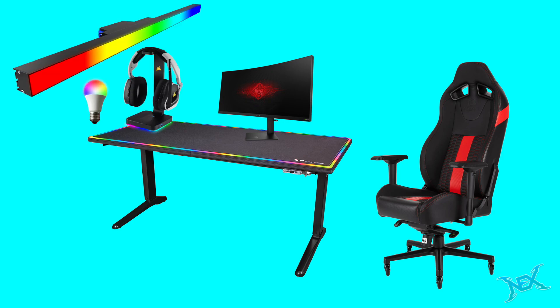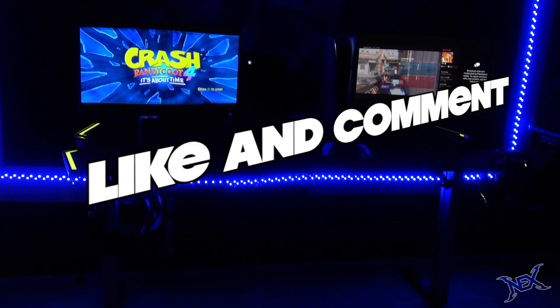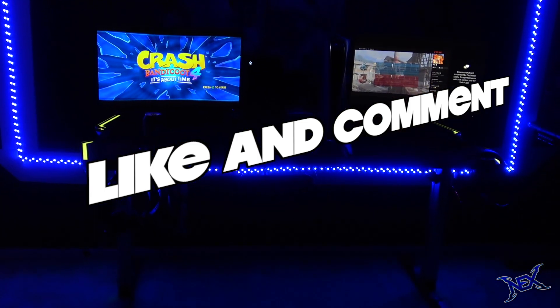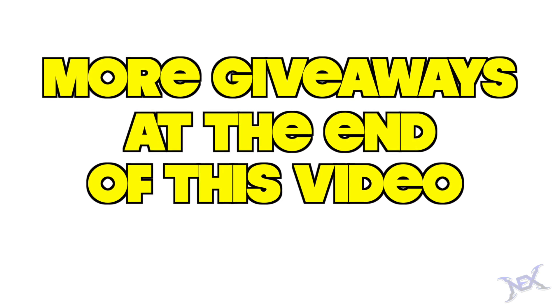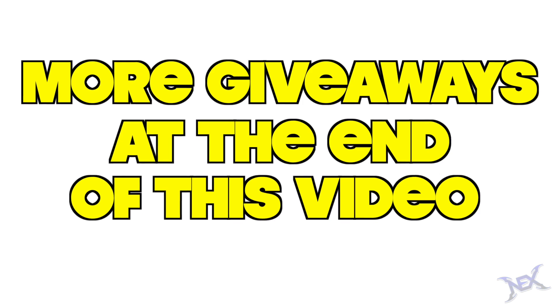RGB accessories, and either a PlayStation 5 or an Xbox Series X. To participate, all you have to do is like this video and leave a cool comment below telling me how you would celebrate if you won this setup. Also pranksters, towards the end of this video I will announce another giveaway for my next video, so if you have Instagram stick around and watch till the end.